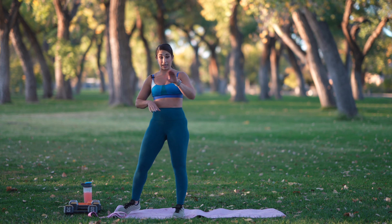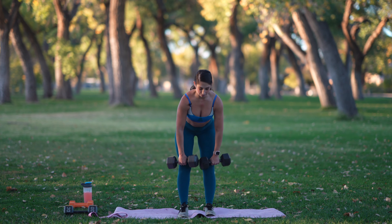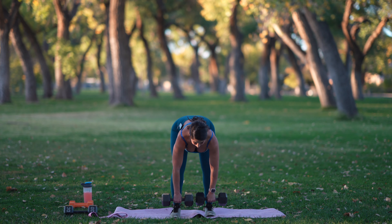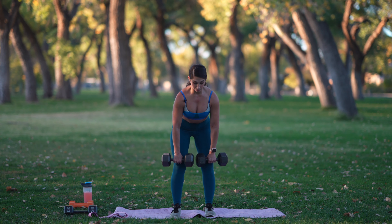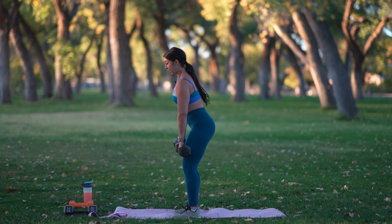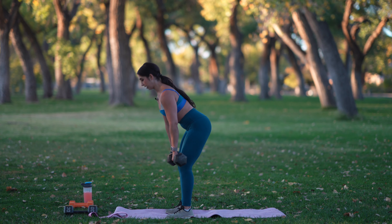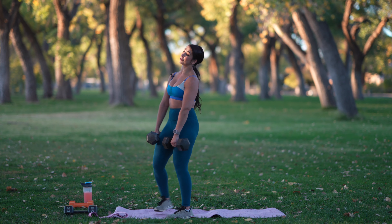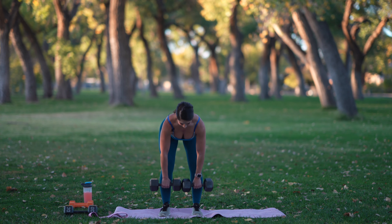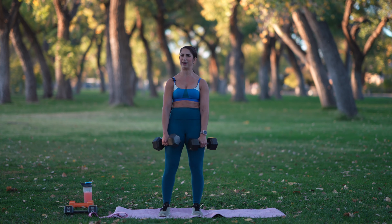Ditching the weight and the band. We're going into Romanian deadlift — slow counts down, quick count up. So we lower, keeping that nice long spine, squeezing at the top. Abs are tight, tight, tight in, supporting that flat back position. Even my lats are working — my back muscles are working to support that nice long neutral spine. We're over halfway. In our next circuit, just a heads up: we're going to be doing this same movement, but single leg. It's going to be killer. It's going to be great.